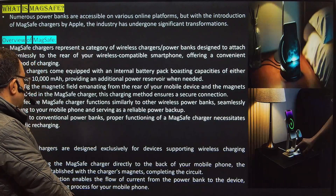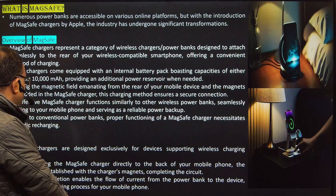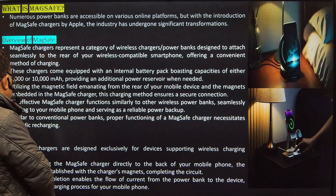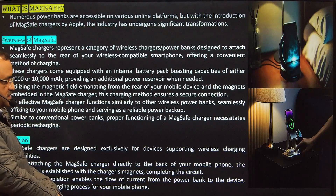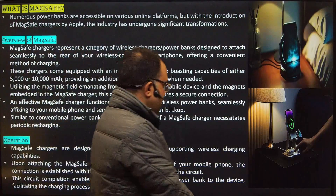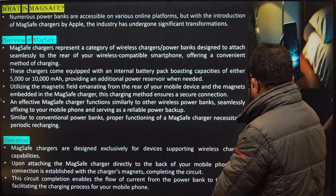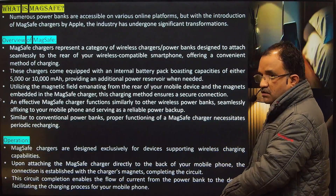With MagSafe, it's a reliable power backup similar to conventional power banks. Proper functioning of the MagSafe charger necessitates periodic recharging. The advantage is that you don't have to put a wire — you just have to keep it and charging will start.